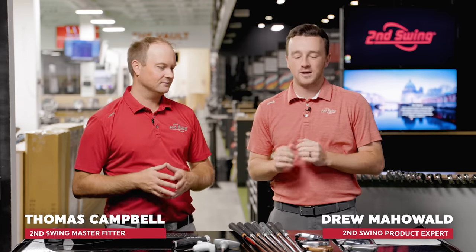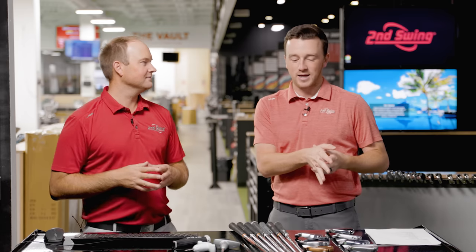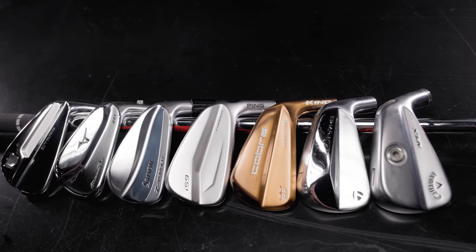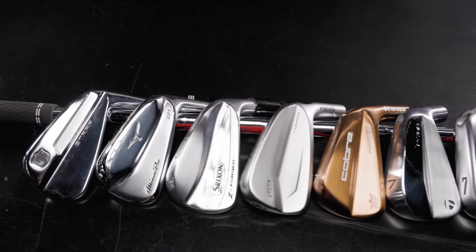Hey golfers, I'm Drew Mahold with Second Swing Golf, joined by Thomas Campbell, master club fitter here at Second Swing. Thomas, right up your alley today — seven muscle back blade irons from the past couple of years that we're going to test today. We kind of like to do this about every year.